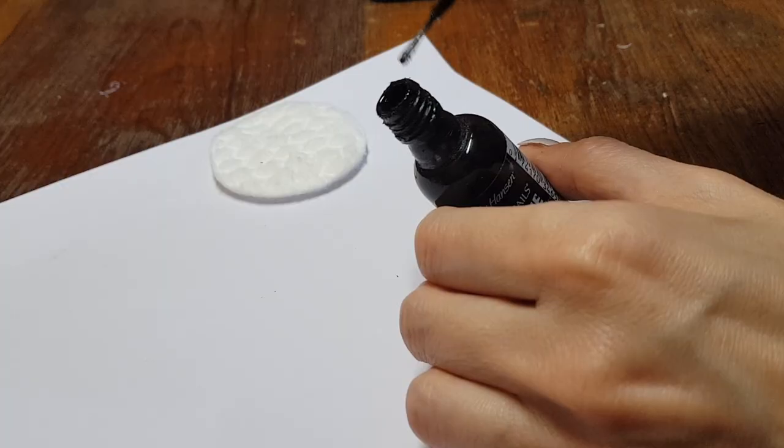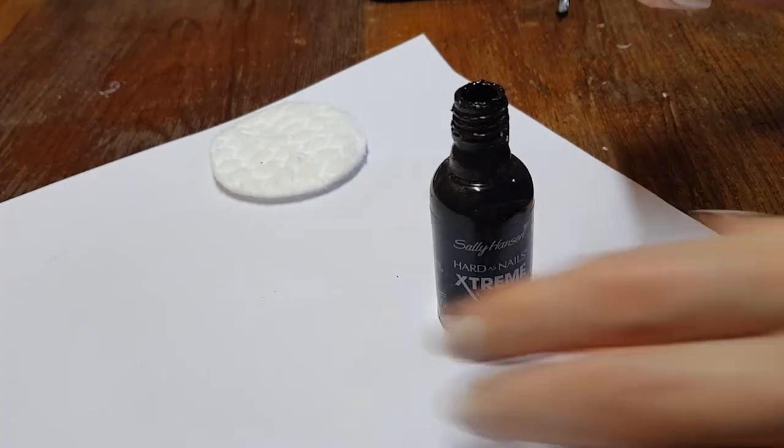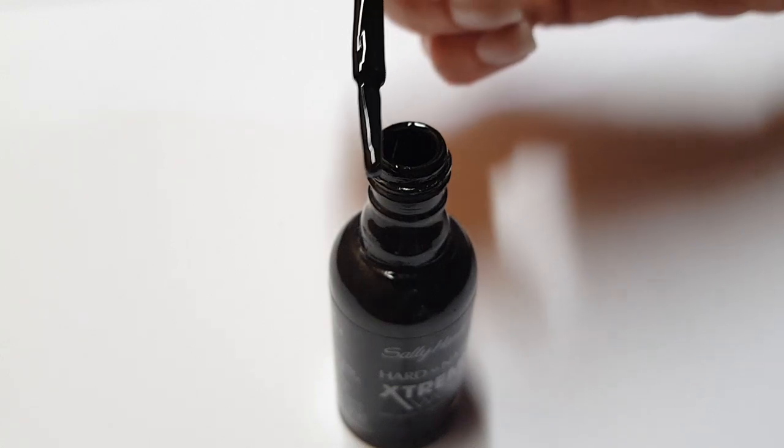Hey guys, it's Rene. Today I was about to refresh an oily and dry nail polish, so I thought I would just share what I do with you.